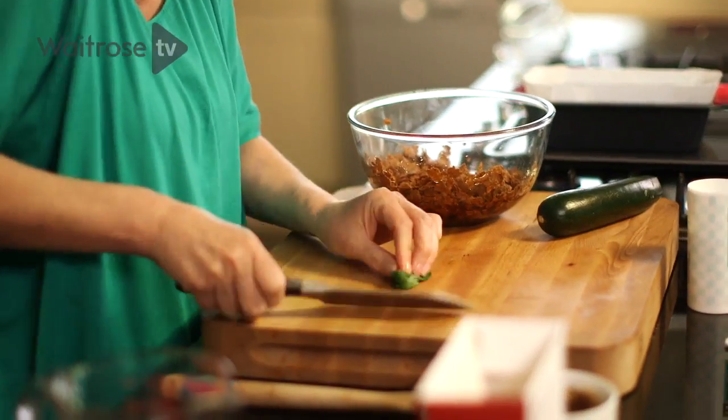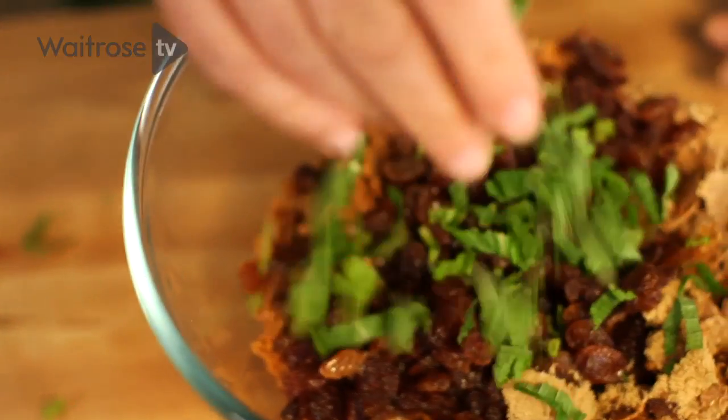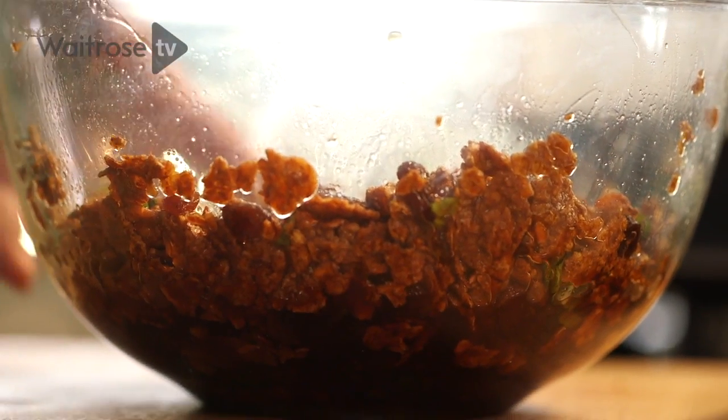Next I've got some fresh mint here. I'm just going to finely shred that and give it a good stir together, and then I'm going to set it aside for about 15 minutes until the cereal softens.